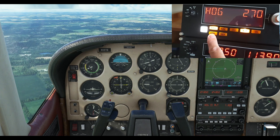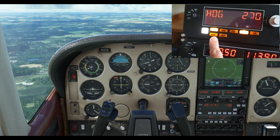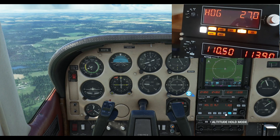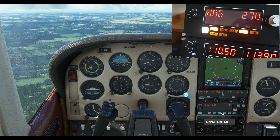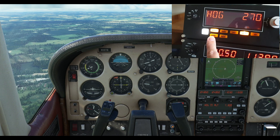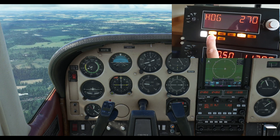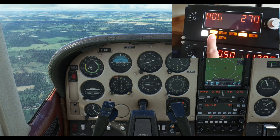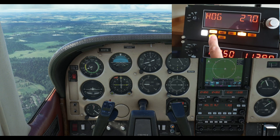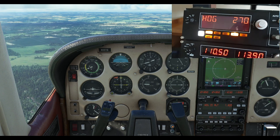Approach mode — I won't show you this in detail in this video just so I don't make it too long. But if you're lining up for an approach to a runway, instead of clicking approach down here on the unit, you can simply click it on the multi-panel and it will go into approach mode. I've got no approach set up so nothing's going to happen to the aircraft, but that button will light up and basically guide you down towards your runway. So those are the basic functions of the multi-panel. Let's now go to some more advanced functions and settings.